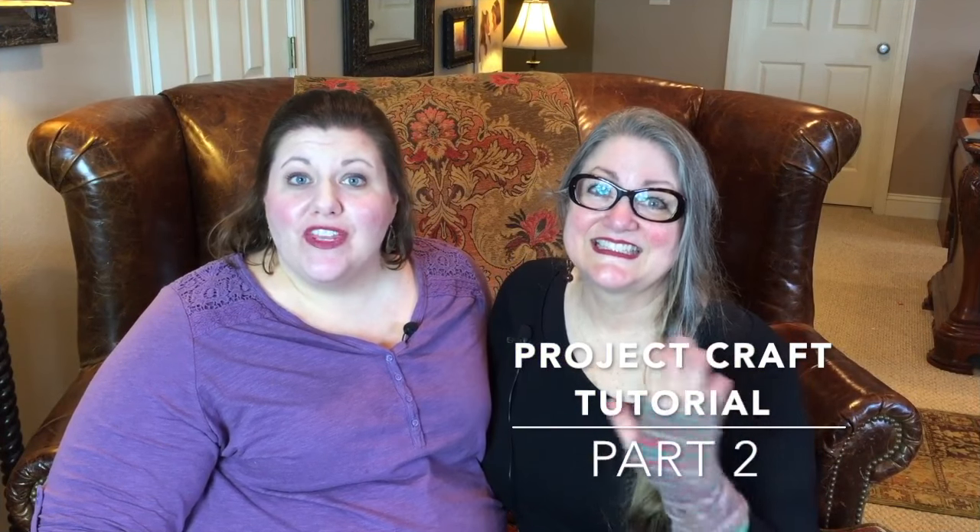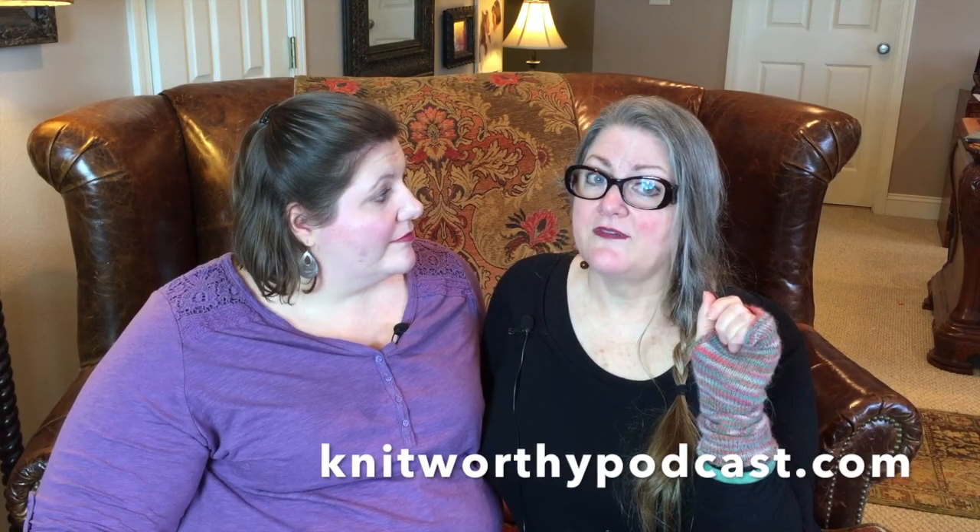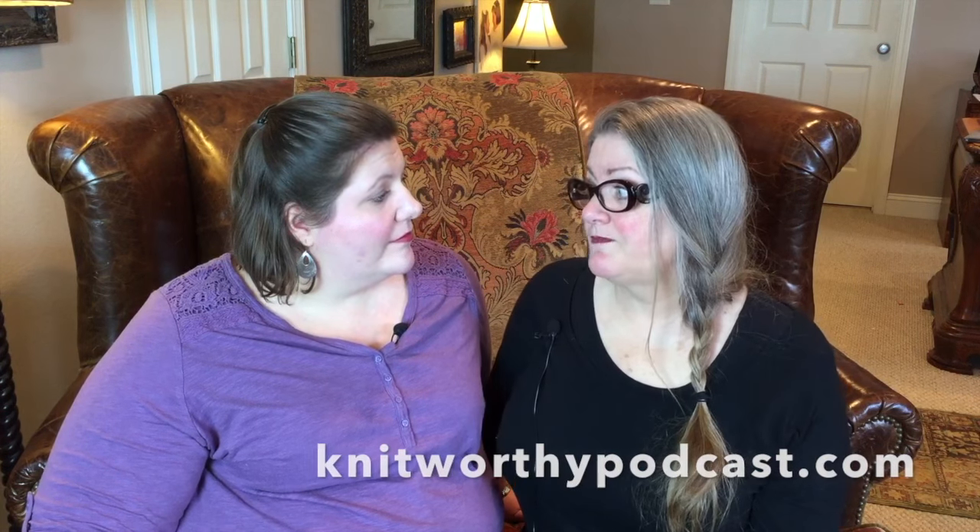Hello and welcome to the Knitworthy Podcast Project Craft Tutorials. We're going to be going to knitworthypodcast.com and clicking on the page for Project Craft, and we're going to be printing out the printables on that page — things to enhance your Project Craft journal. We have titles, title banners, an envelope, and a dedication page. So three items, one tutorial.